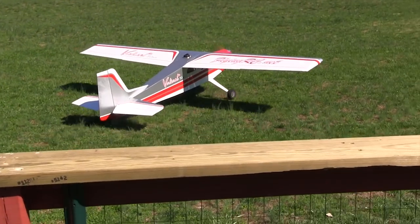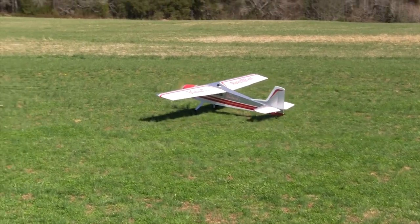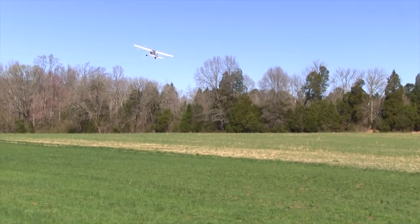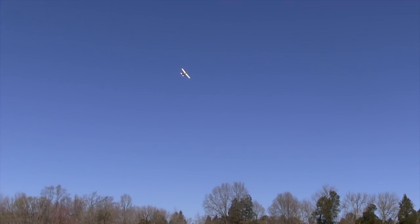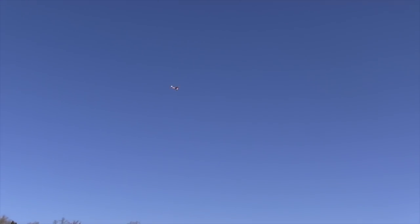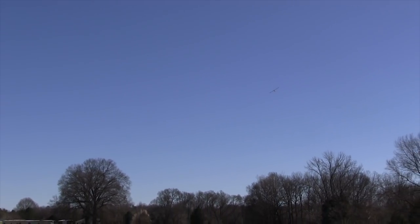The motor ran so well with the new Walbro carb that I decided to go ahead and put the cowl on and get it ready for the field. The first day we had a chance to maiden this thing, it was about 30 degrees colder than when I set the carb up, plus it was really windy. I thought I wouldn't do this flight with anything but a Walbro carburetor — the last thing I need is to go dead stick in this kind of wind. I had left the Walbro just a little bit rich, and it was answering the throttle well and seemed to run pretty smooth.